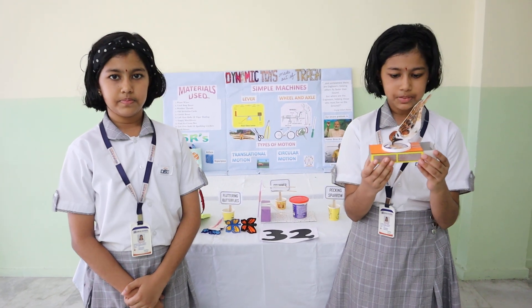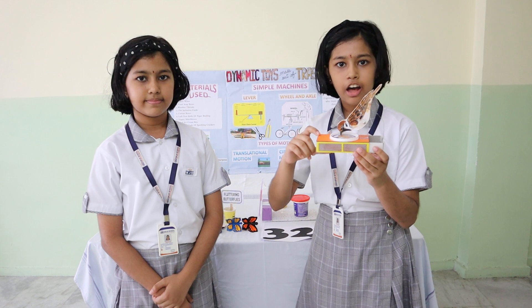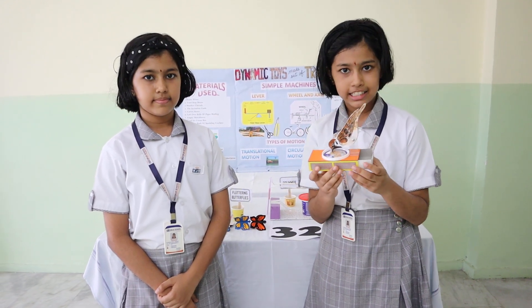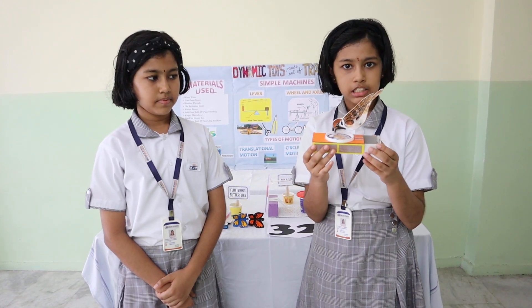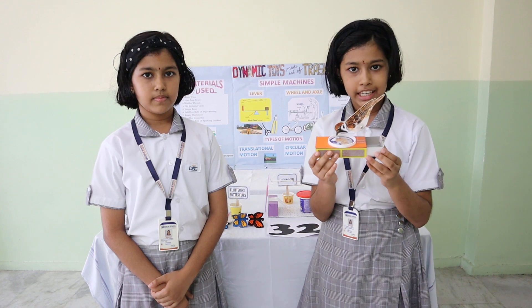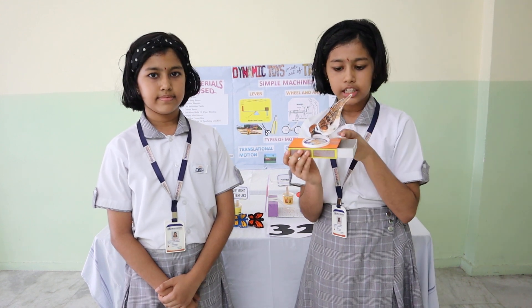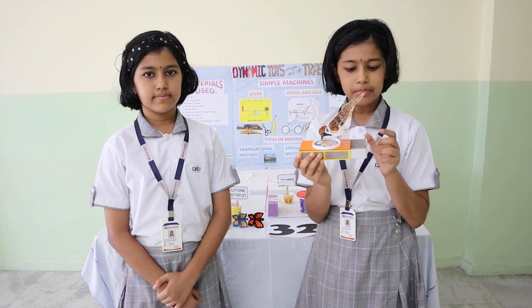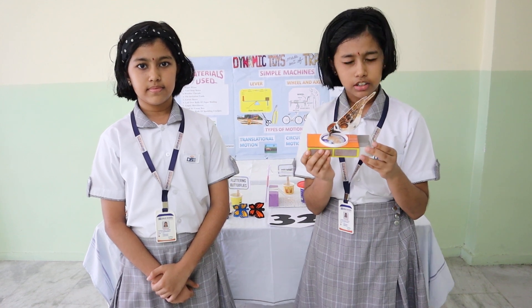Firstly, the pecking sparrow. This is a very delightful toy, which is made of an empty matchbox, cartons, flexi wires, etc. When you pull and push the drum of the matchbox, the sparrow bends and seems to be pecking on the grains. Here, the load is the sparrow, the card that connects the sparrow to the box is the fulcrum, and the pull and push on the cover is the effort.